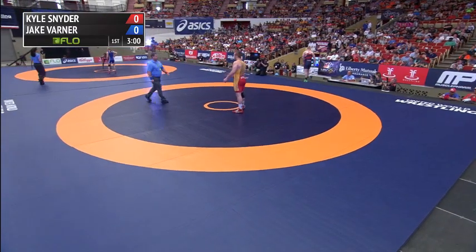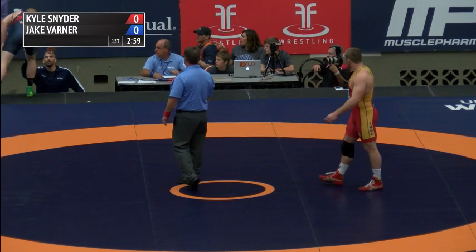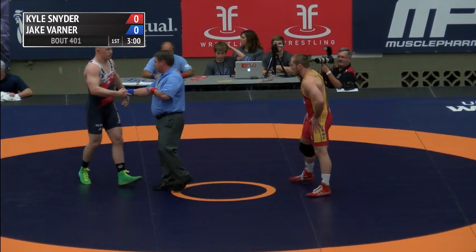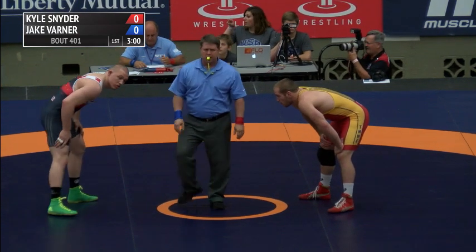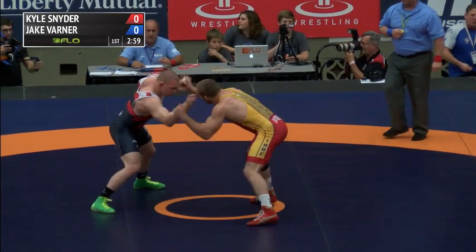Not going to be any working into it — we're starting with a huge one, figuratively and literally. Kyle Snyder, your 2015 U.S. Open champion, and Jake Varner, 2012 Olympic gold medalist, are squaring off. It's going to be a great matchup. Last time it was 2-0-1 for Snyder.